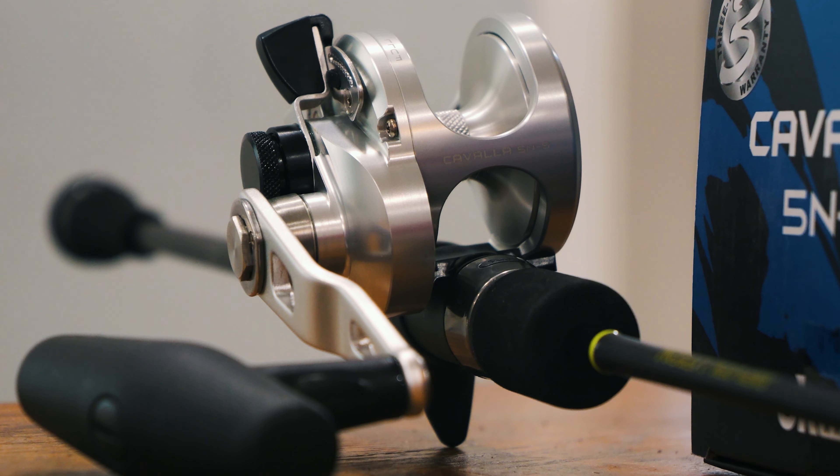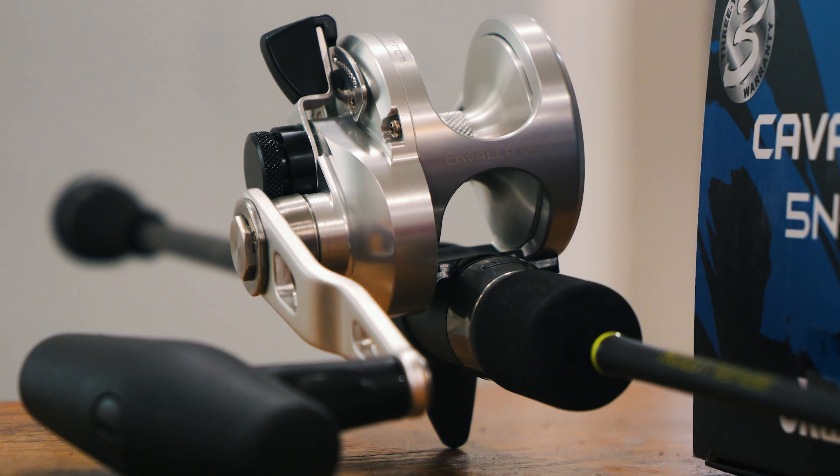It's a lever drag reel, so for those new to lever drag: these won't come pre-set at 14 pounds at strike or 24 pounds at full — no lever drag reel ships that way. After you spool up, put it in free spool, adjust your preset, push it up to strike, do a pull scale test. The preset knob is very accessible and easy to handle right here.